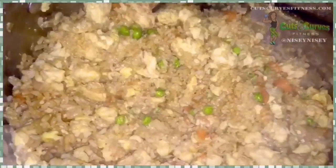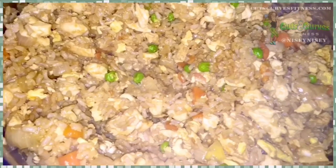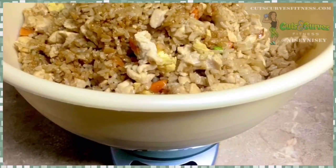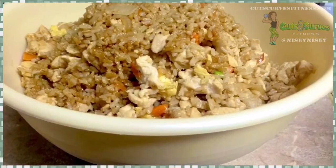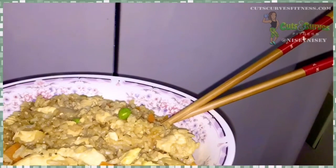Absolutely delicious — we literally eat this every two weeks, I absolutely love it. Just make sure you don't cook the chicken too much because you don't want any dried chicken. Here you see me meal prepping it, getting it into different servings, chowing down because it is delicious. I'm fancy — I had to have chopsticks.